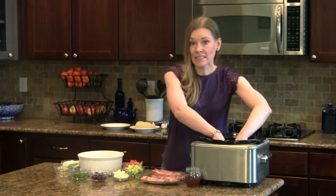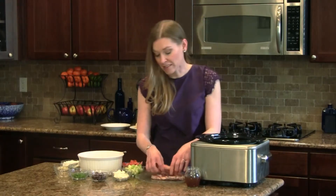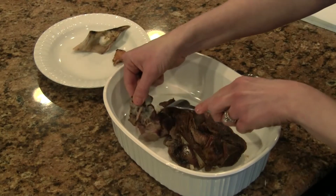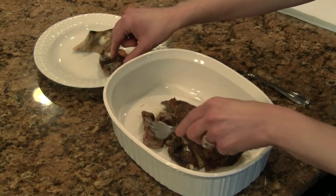To keep our lamb nice and tender, we're going to use a slow cooker. I'm placing one and a half pounds of lamb along with half a cup of beef stock in a slow cooker and cooking it on high for four hours. After four hours of cooking, we're going to remove any excess fat and bones, then shred the lamb and keep it warm until we are ready to serve.